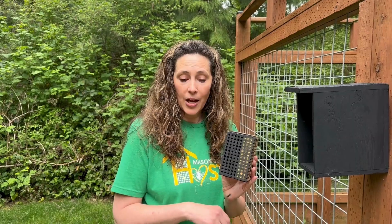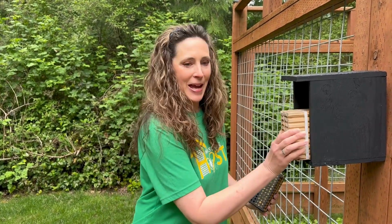Please follow our YouTube channel. Oh — that's a mason bee! There's your mason bee house. Happy pollinating, everyone. Bye!